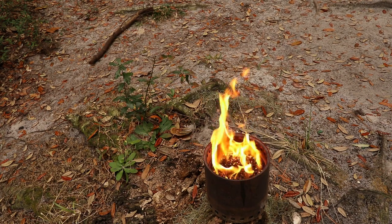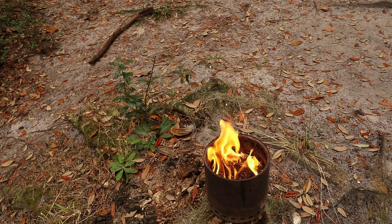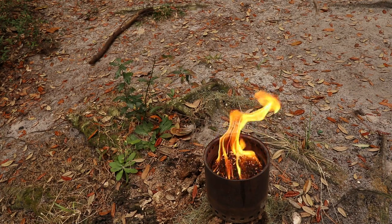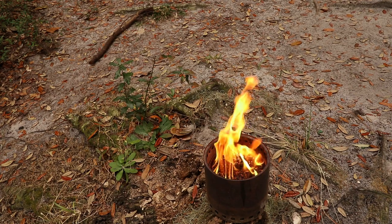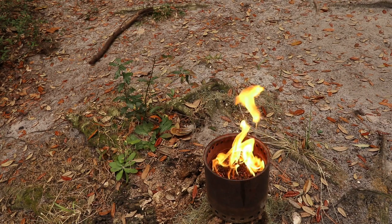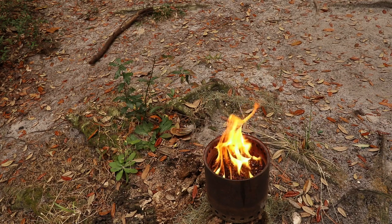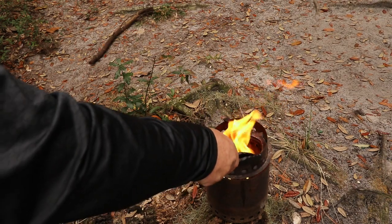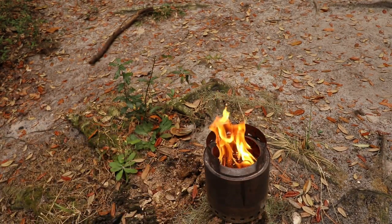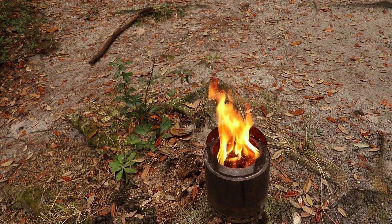Alright, we're starting to get a little secondary burn as well — awesome. We're eight to nine minutes in. We'll put the pot stand on now and see how it looks. I think that definitely helped with the secondary burn and concentrated it.